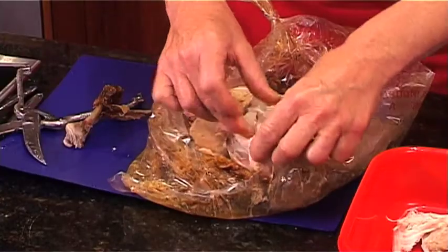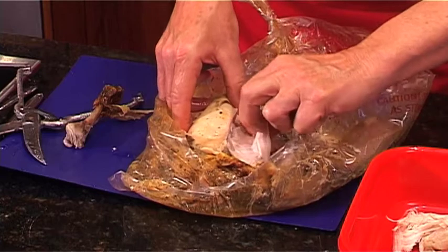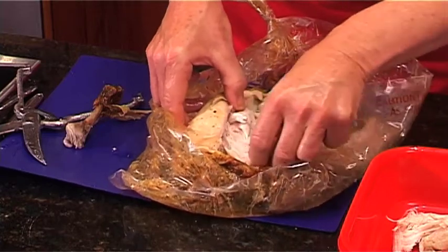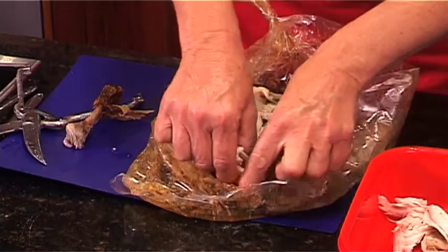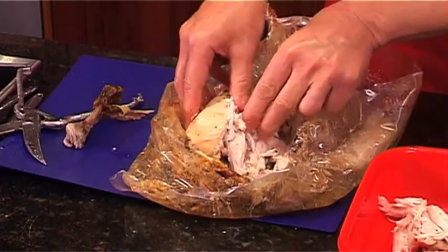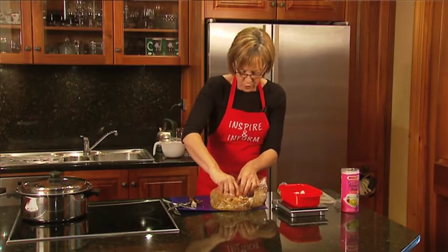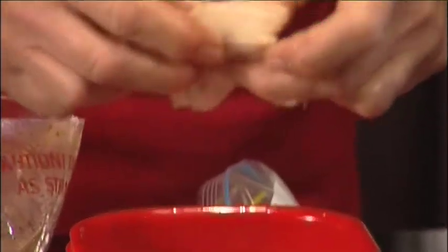So we just keep going through until we've broken up the whole chicken. Use your fingers — it's the best way to go to make sure you get all that lovely meat. You can see if you do it while it's warm, it breaks up so much easier.